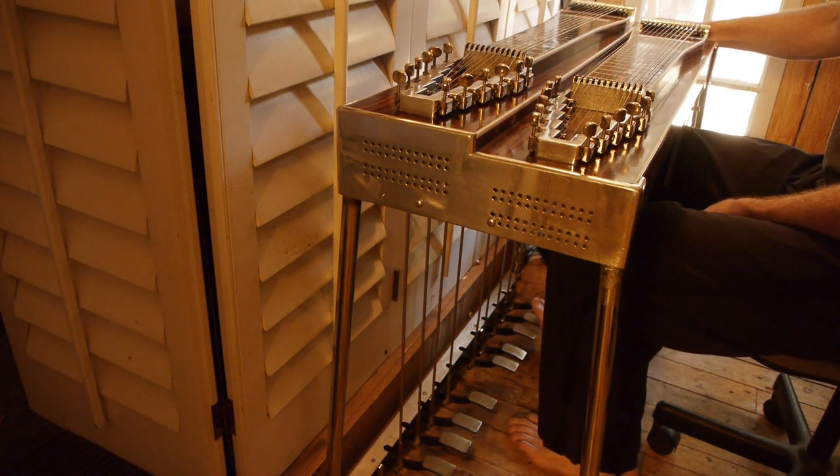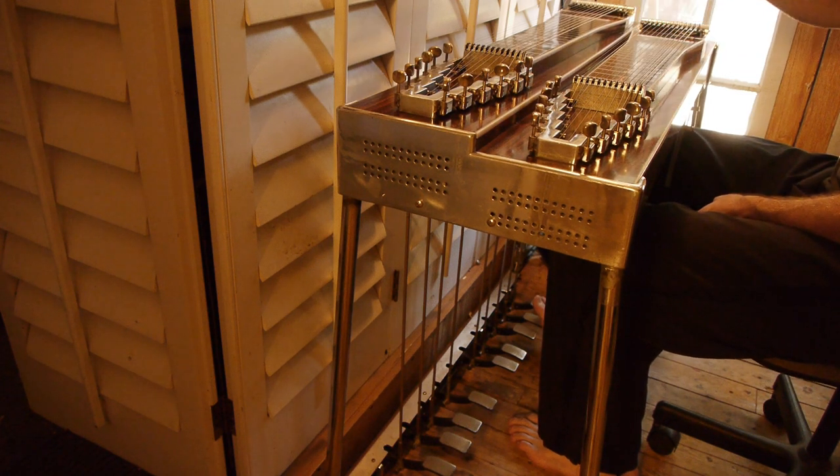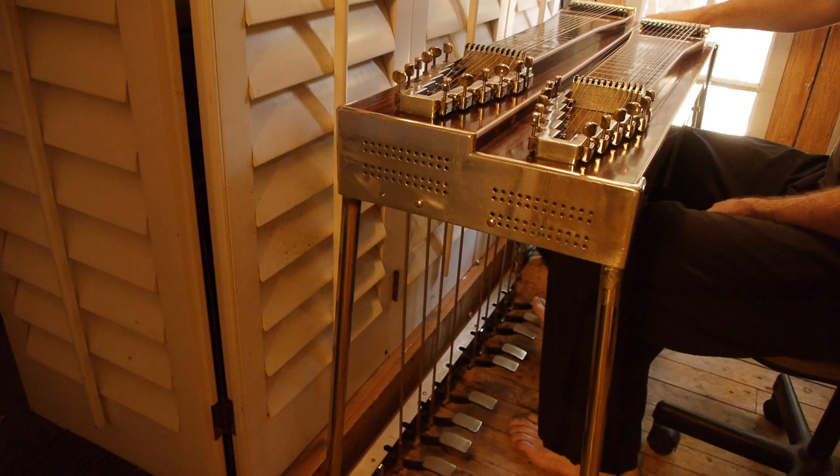Alright, you've got a switch. You can either go to the C6 neck, you can do both, or you can go to the E9 neck.